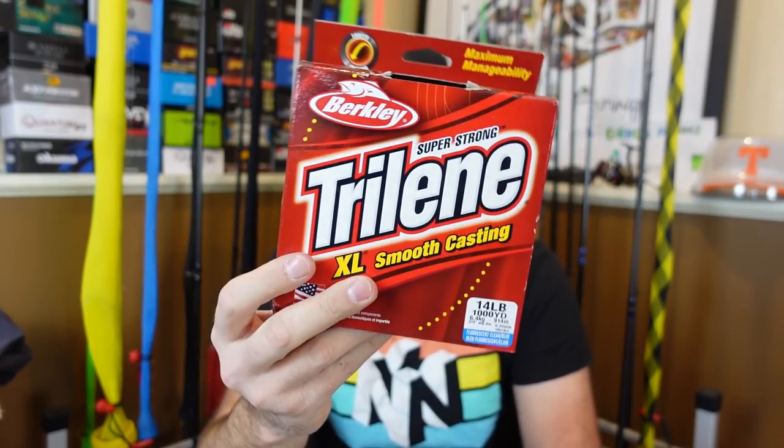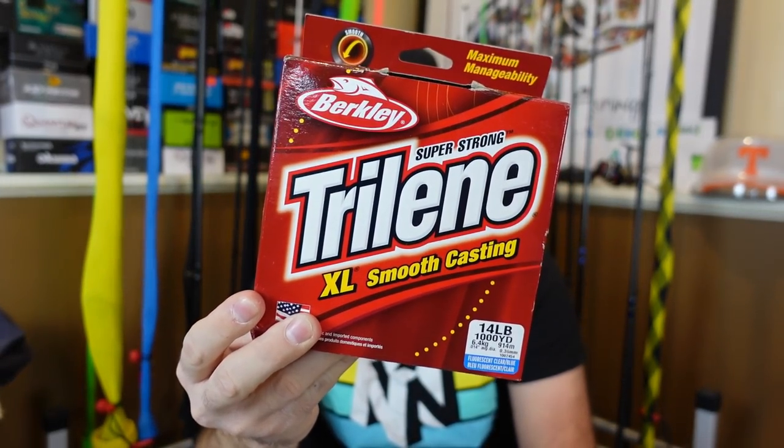If you've got a medium power rod with a fast tip and you feel like it's a little too stiff, you can also go to monofilament. I love the Trilene XL in the red box. This line has more stretch than your fluorocarbon, so you're going to feel it more when you come over something — it's going to be a little more spongy. You can kind of play with your system between the rod and the line to get a softer feel. A lot of guys will go with a regular fast action medium power rod and go with mono. My dad still loves mono for cranking — that's just his deal.